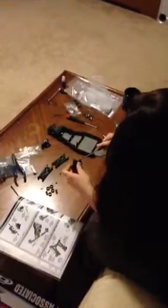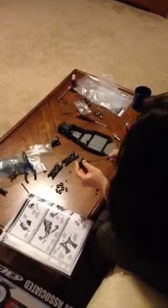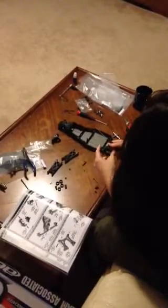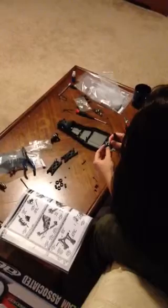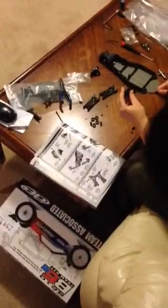This is a video of my girlfriend building her new B5M. She's already put the steering together and the chassis, and she is now working on the front hubs and suspension as illustrated in her manual right down here.